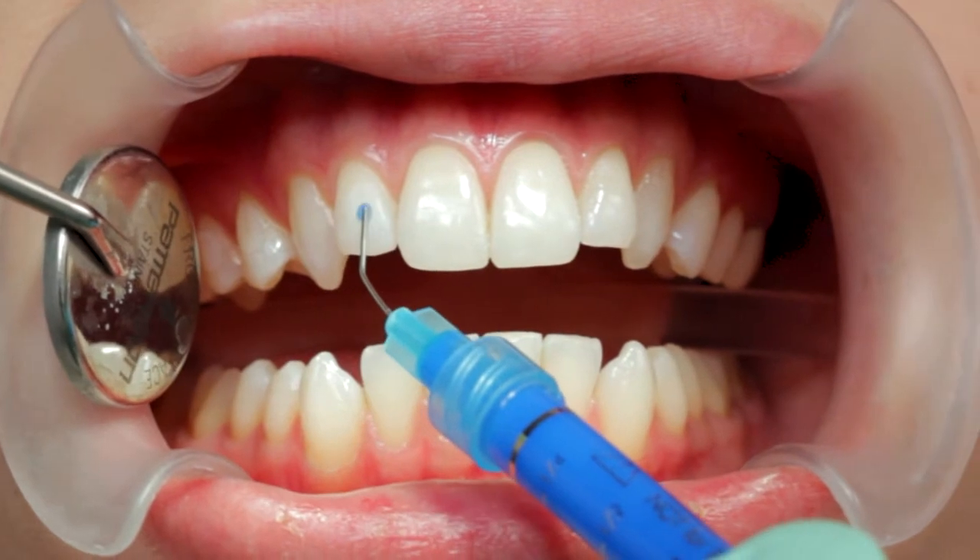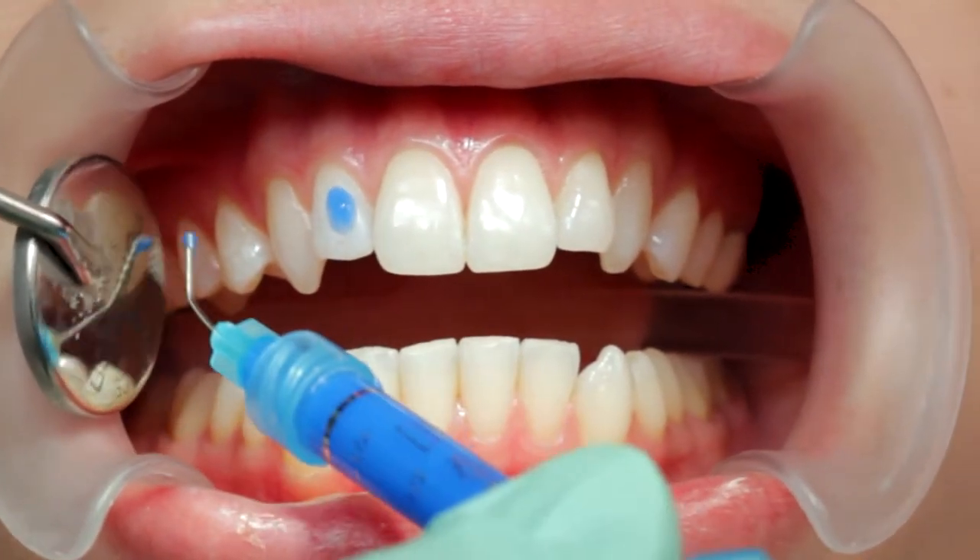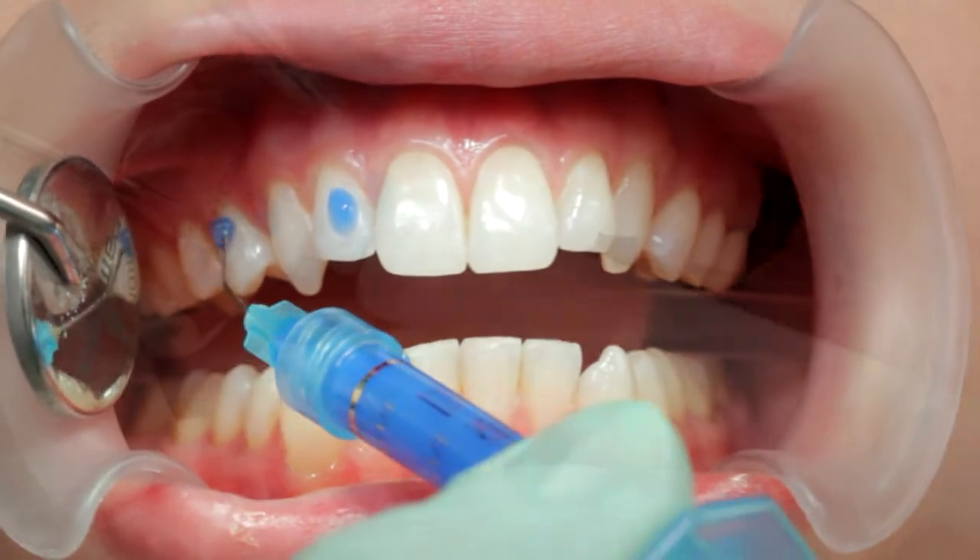Prepare the teeth with a 35 to 40% phosphoric acid gel. Pre-etching is recommended when bonding to uncut enamel.